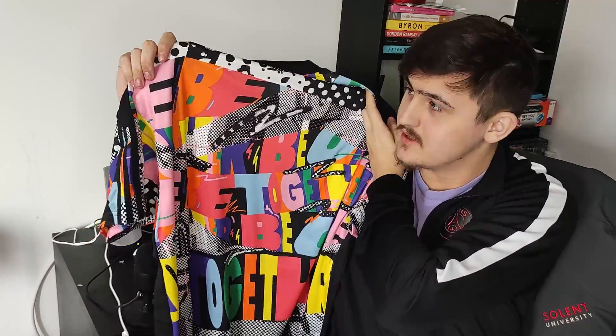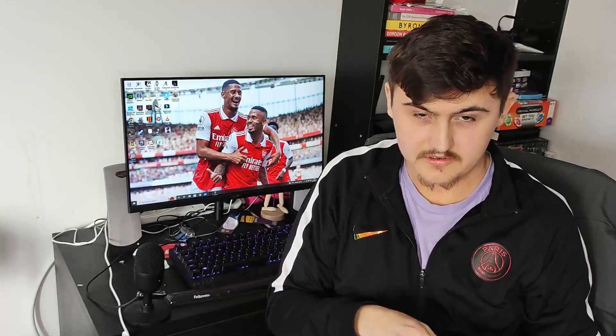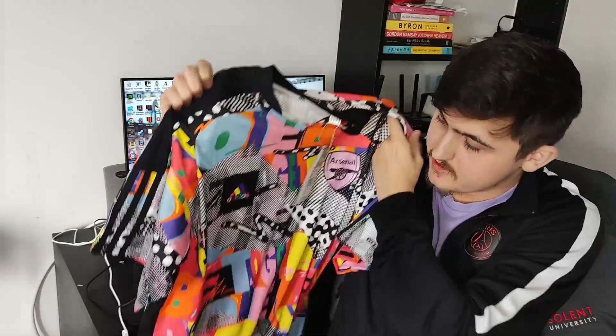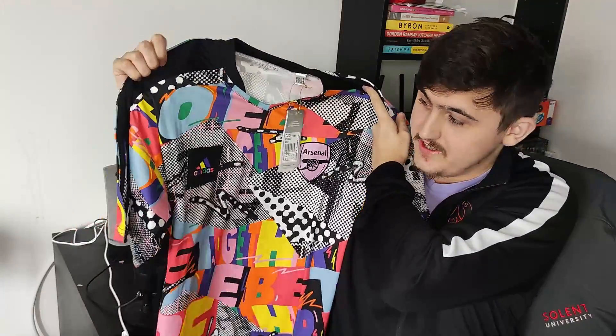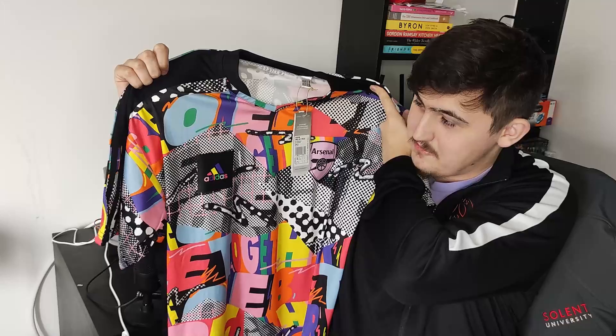I'm pretty sure there are other teams with this design by Adidas — I'm pretty sure Man United have one. So if you are a Man United fan, you could also cop this just with the Man United badge on. But obviously this is the Arsenal edition shirt, so I had to cop it. What a lovely shirt it is.